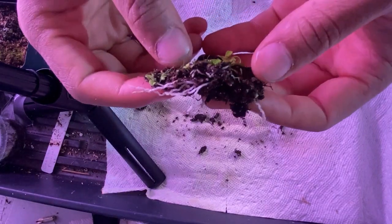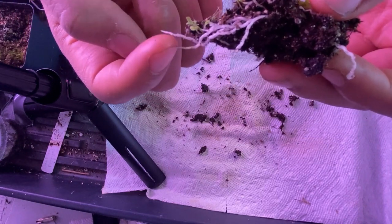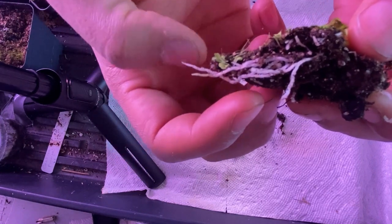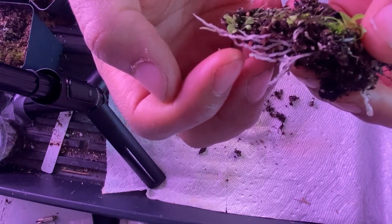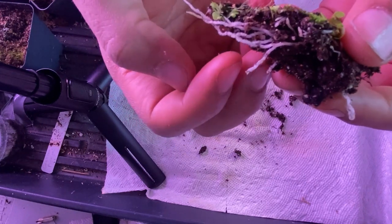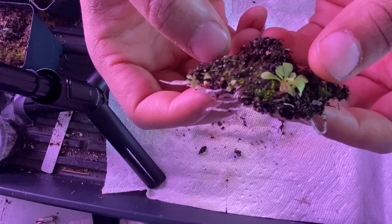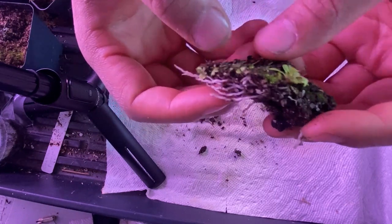How these traps basically work is a small organism goes in through the end because of little nectars inside, and it crawls inside, and there are little hairs that stop it from being able to go backwards. So it just keeps crawling through until it gets to the digestive enzyme closer to the plant. It's kind of a weird one — maybe sort of similar to Darlingtonia, but on a way smaller and longer trail.